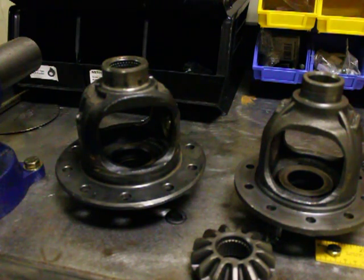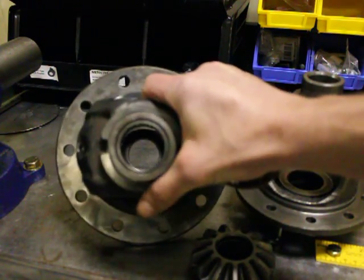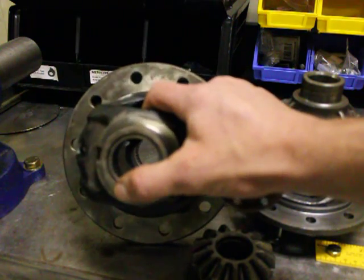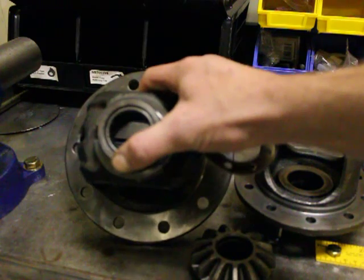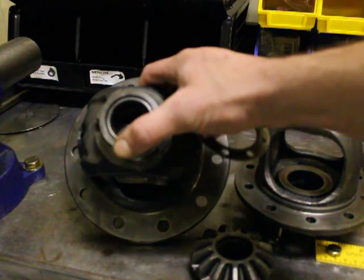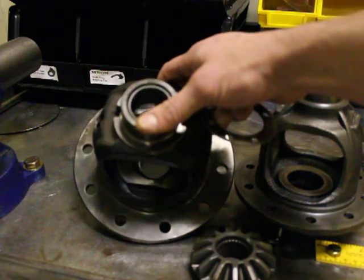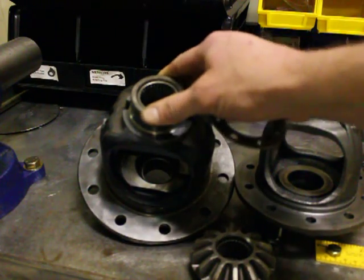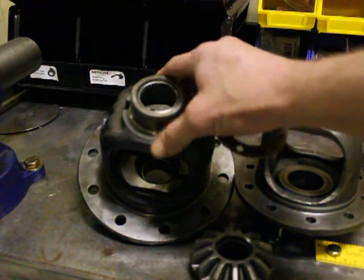The solution for this, I believe, is we can install a bushing here instead of the needle bearing and tighten up that clearance. It would be easy to see if we can get the slop out by doing the same test again after we machine a bushing to go in there. We'd use an oil-impregnated bronze bushing — something that can deal with the speed of that CV shaft.